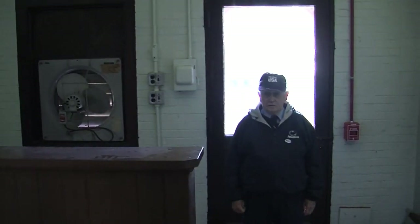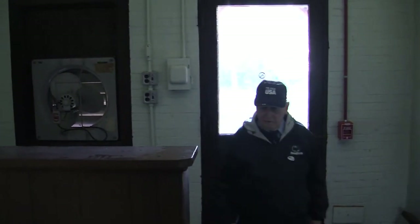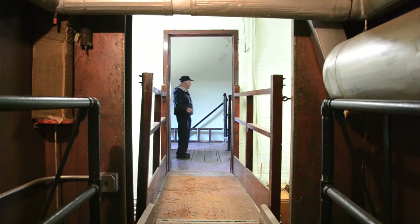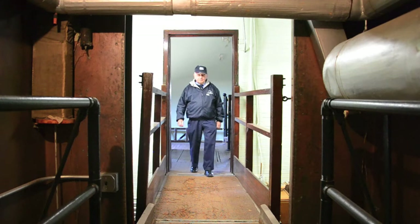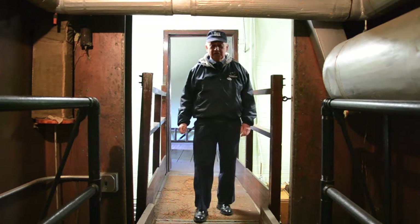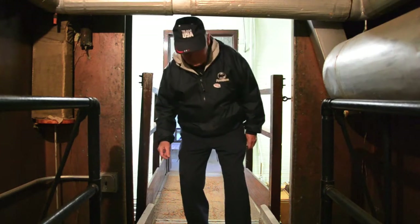Livestock were initially brought into this calorimeter building, brought in here, and then brought over and weighed on the scales. From the scales, the livestock would proceed over a ramp into the calorimeter. They were actually brought in here before the experiment to see if they could stay in the calorimeter without getting all upset.